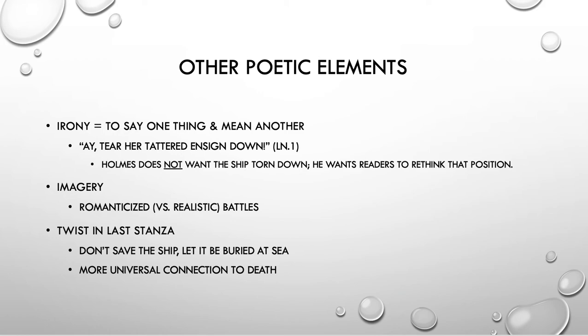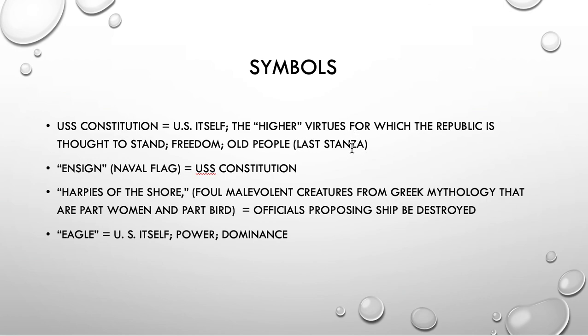What that twist does is create a more universal connection. We're moving from thinking about just the USS Constitution itself to thinking about human beings. As we get older, we should be allowed to die as we lived — just die in the sea where you fought all your battles. Don't be dismantled and put out to pasture to rot slowly. So the symbol of the USS Constitution ends up representing more than just the ship or the United States — it represents older people, maybe talking about a dignity of an ending.